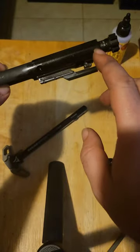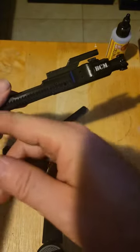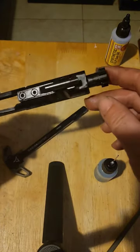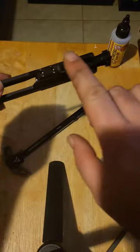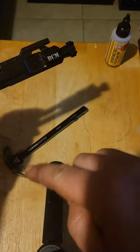If you have a little excess, you can give it a wipe right here. Don't put oil down there — you don't need it. For the charge handle, two drops.